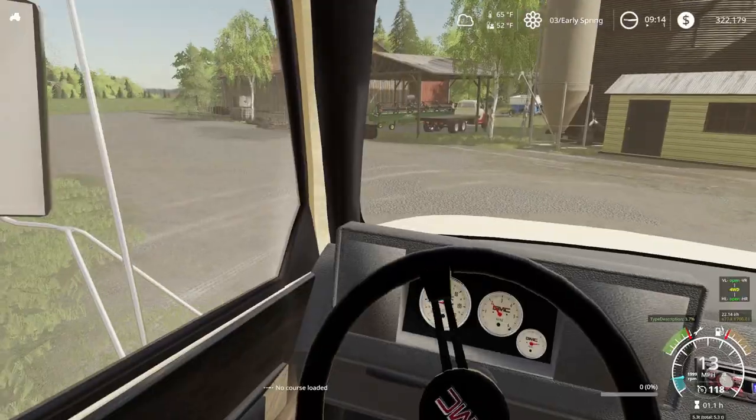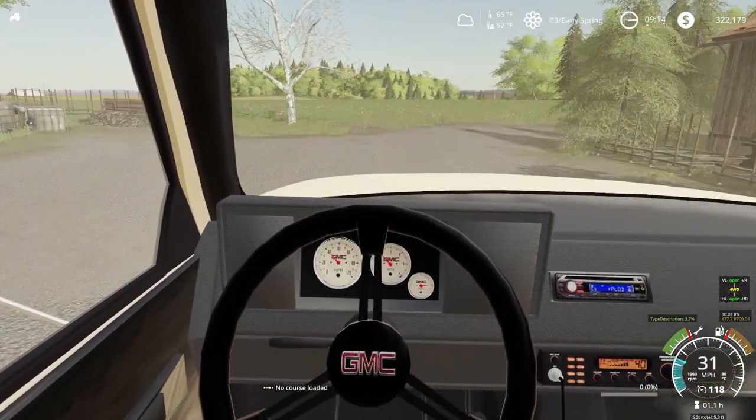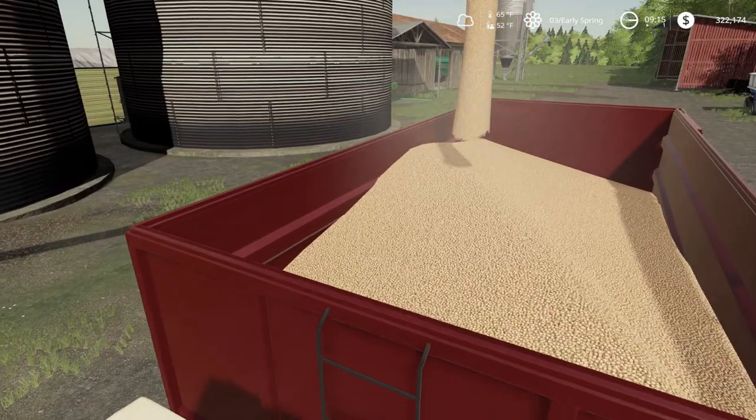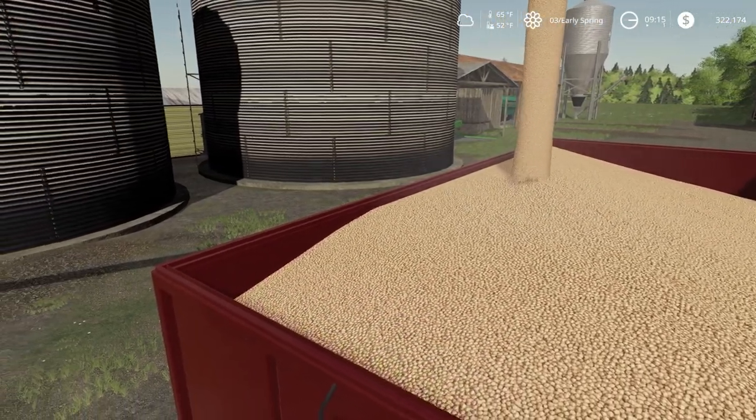Our loading spout is on the other side of these buildings, so we're going to run over here quickly and get this loaded up with beans. We're loading up here — almost loaded. I'm going to have to cut it off here quickly.